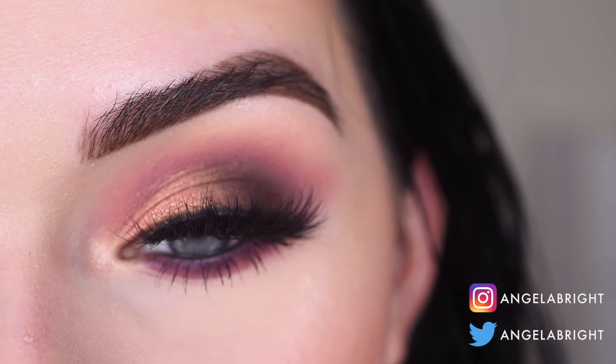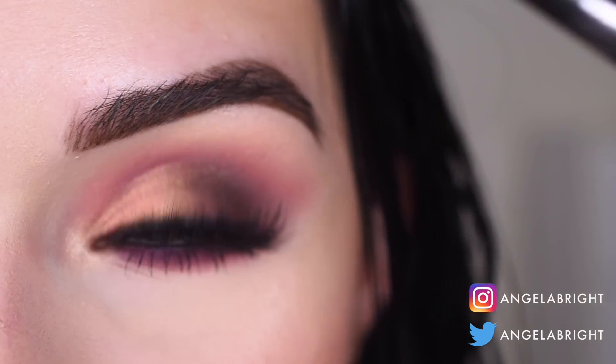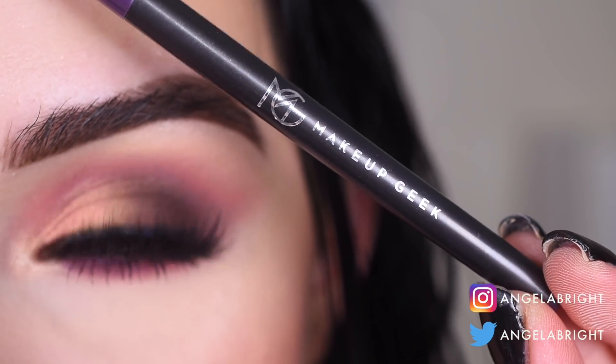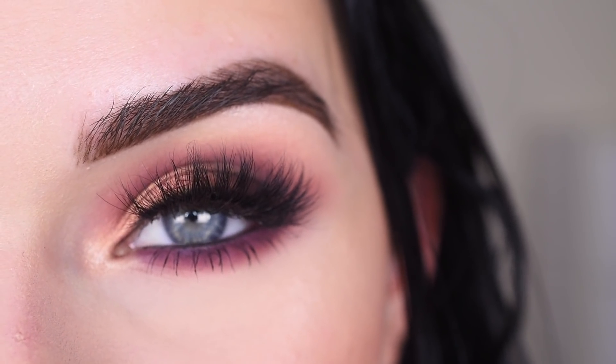Hey guys, so today I created this look with the new Makeup Geek Champagne and Rosé palette. I also tried out their new retractable eyeliners today. So if you want to see how I got this look and my thoughts on these products, go ahead and keep on watching.